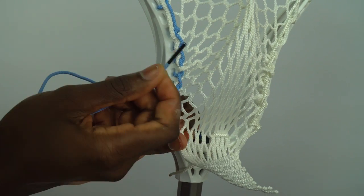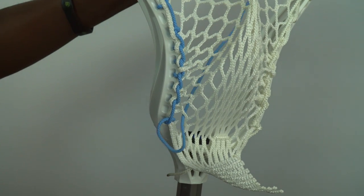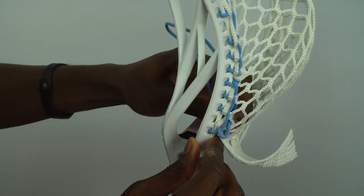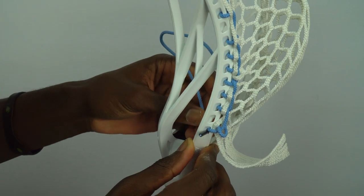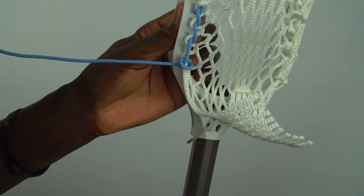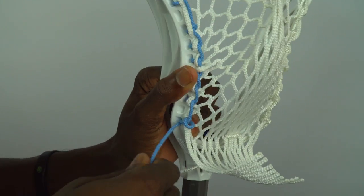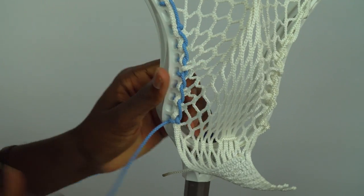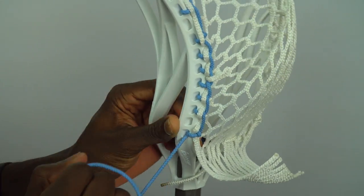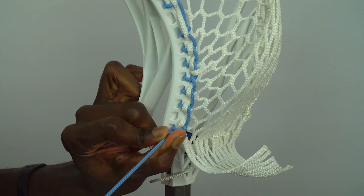To finish tying off, take the string and go back down through that same mesh hole, out and through that same last saddle hole — it might be a little tight if you don't have aglets, but I do. We should have this little loop, and then from the inside all we need to do is pull this string very tight. That should create a nice little locking knot so it's not going to slip through. The last thing we need to do is simply tie a knot to the plastic of the head.